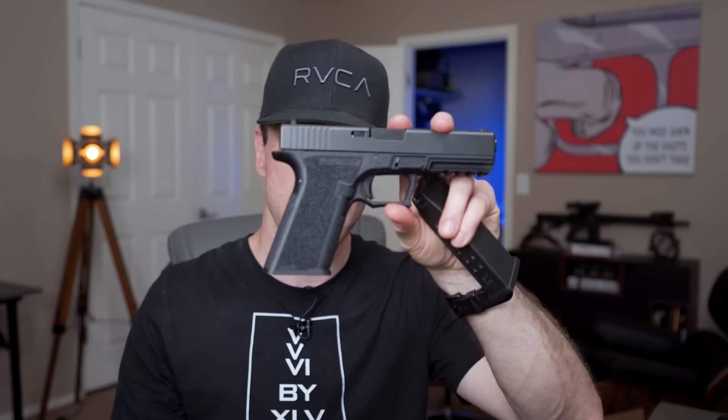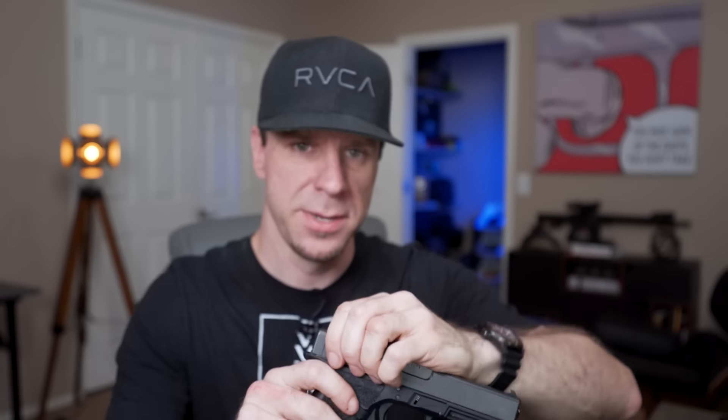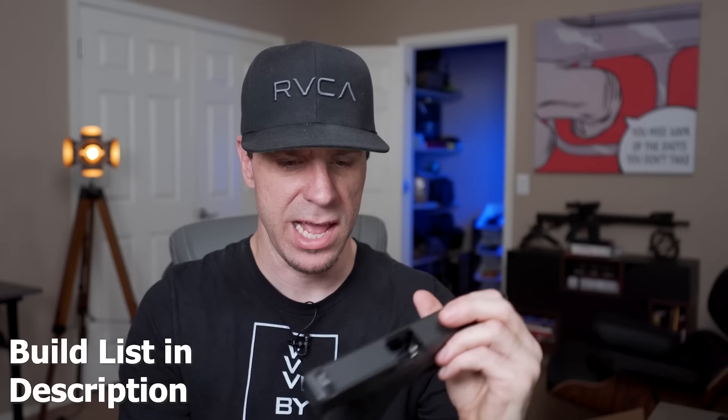I didn't have any issues with it failing to feed or jamming up on me. The coolest part is it's a 14+1 round magazine capacity, which is only one round less than my Glock 19s that I typically carry. However, it is a full-size gun, so you're actually three rounds down from the standard Glock 17, which is about the same size, but the difference is it's a lot thicker and beefier, especially in the slide area.